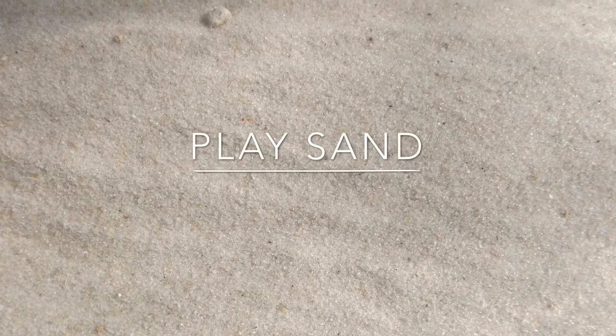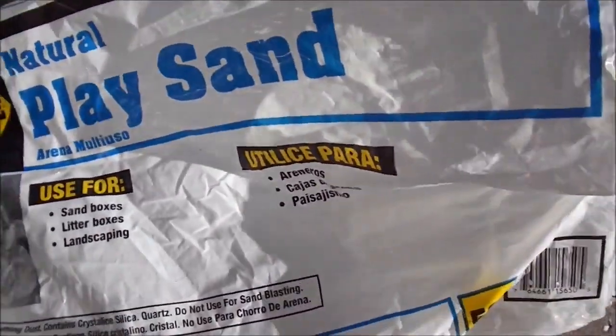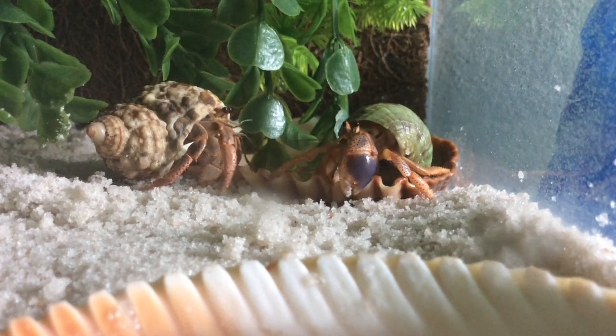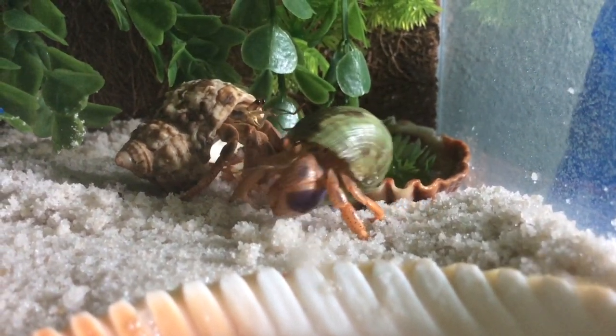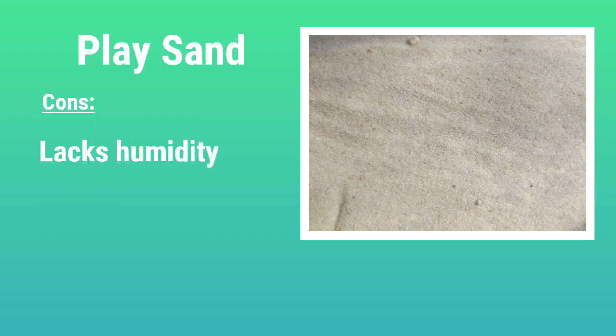The next substrate is play sand, which is another one I use in my crabitat. I like it for many reasons, but the main one is it's easy to find and you can buy a lot of it for fairly cheap — I get mine at a local home improvement store. The main thing to look for is that it is clean, natural, and washed. Look for ones marketed towards children's sandboxes, because those tend to be cleaner and free of harmful chemicals or dyes. Play sand is definitely the cheapest substrate — you can get a 50-pound bag for only three or four dollars. It looks very natural and beachy. The only con is that it lacks humidity; even if you initially wet it, it will dry out and can be hard to maintain sandcastle consistency.